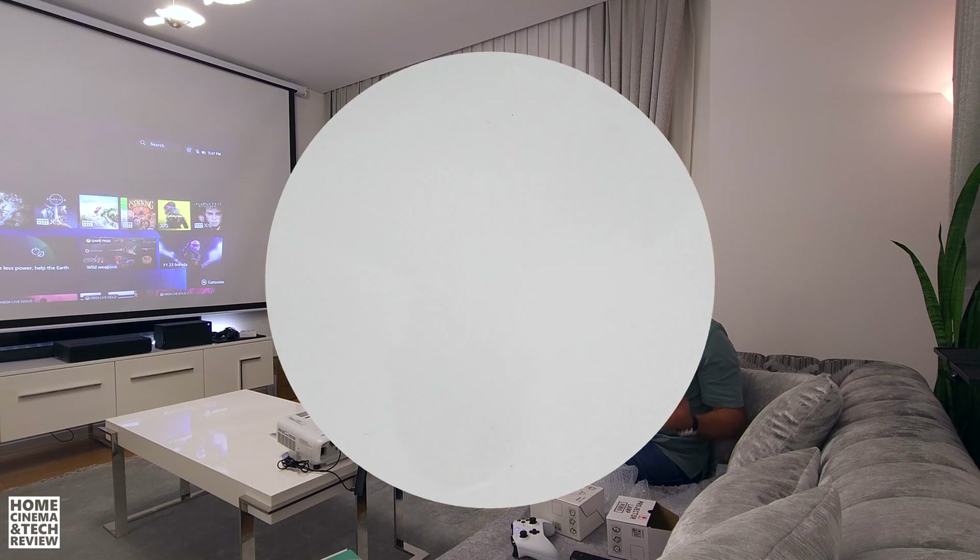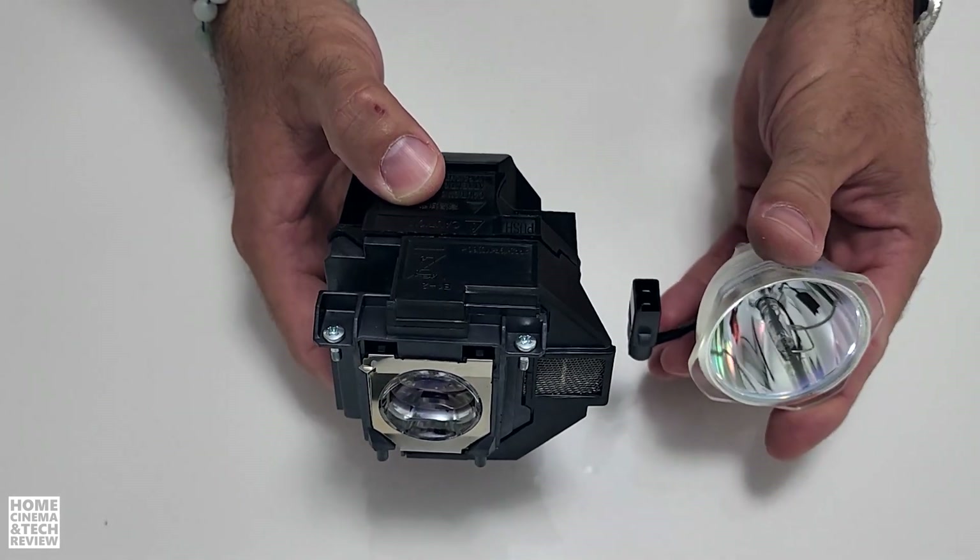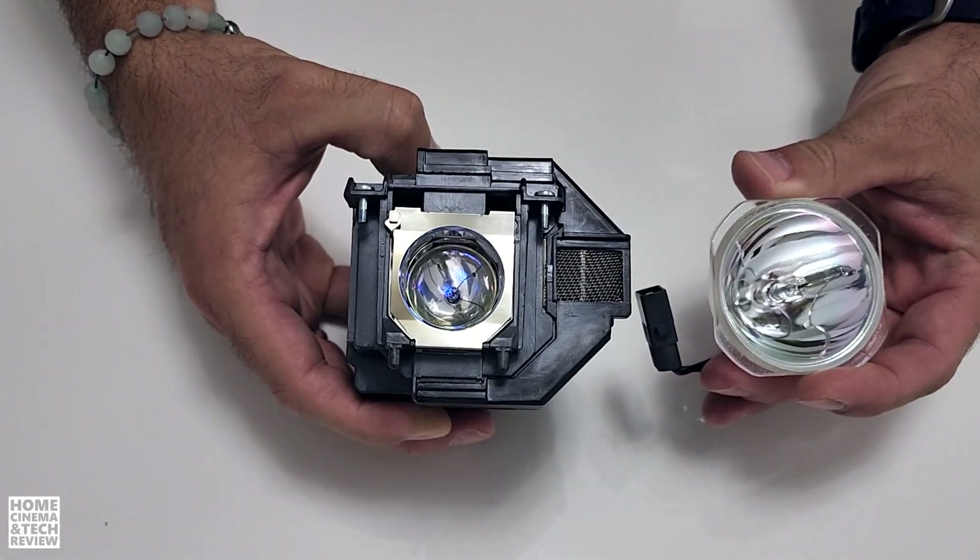What I'm about to show you is like in the Matrix movie — one blue pill or one red pill. All I'm offering is the truth. The cost of a projector's lamp life is always an issue when you want to purchase a bulb projector.